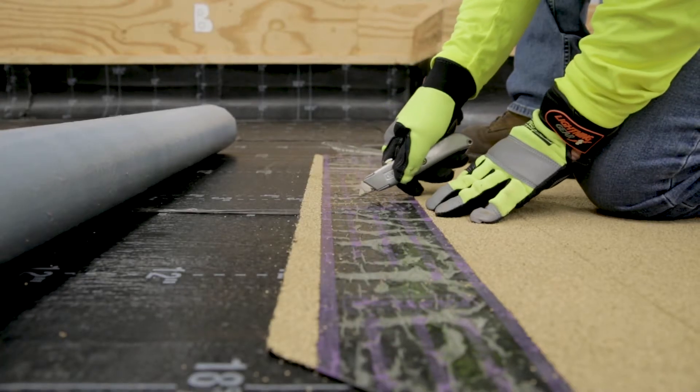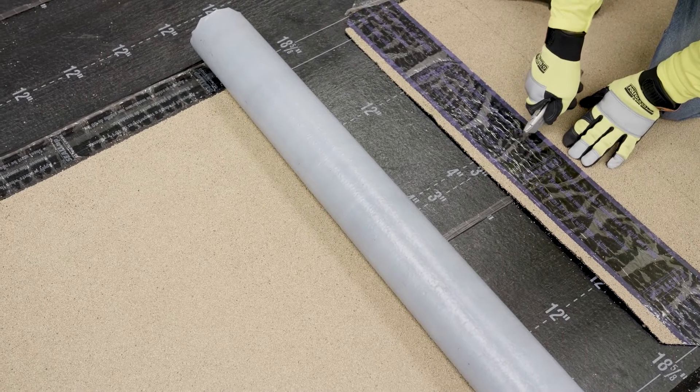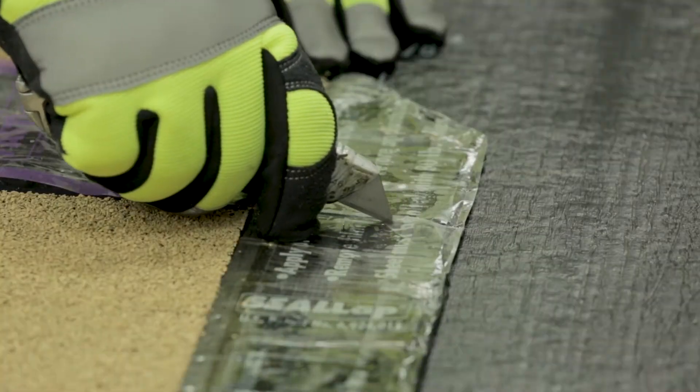Lightly score the release film of the Fast Lap with your straight bladed knife. Do this at the center of the sheet where it lines up with the center of the split release films of the continuing sheet.